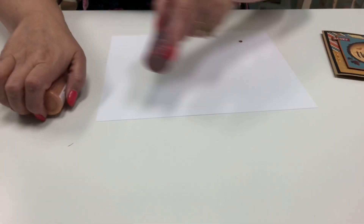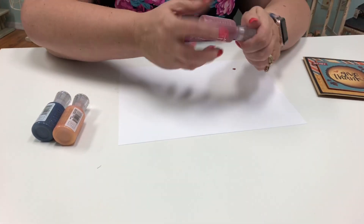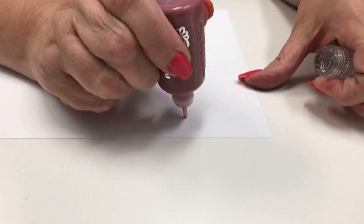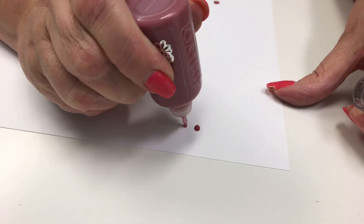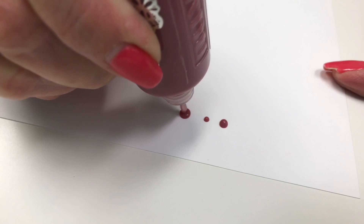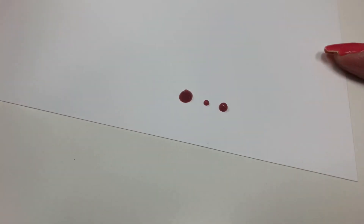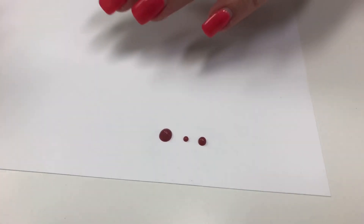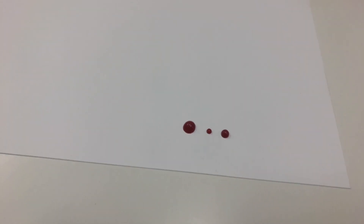Just really fabulous. This works really great for making little mini pearls. You can make them bigger, smaller, or really big. I like to spread it out just a little bit so it doesn't take forever to dry. They're always self-doming, so they're always going to round at the top, and they're really fun to add as little embellishments.